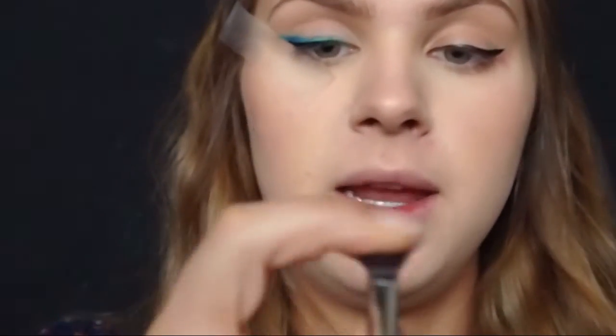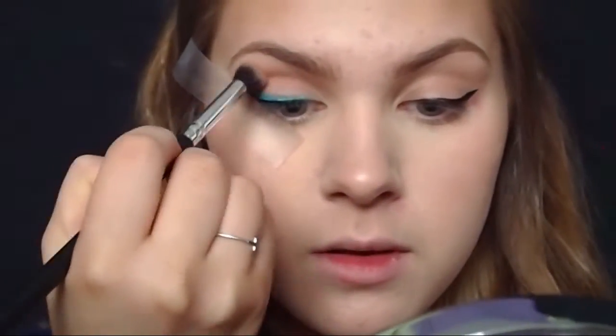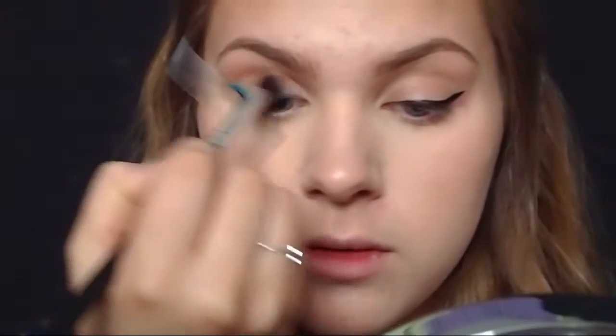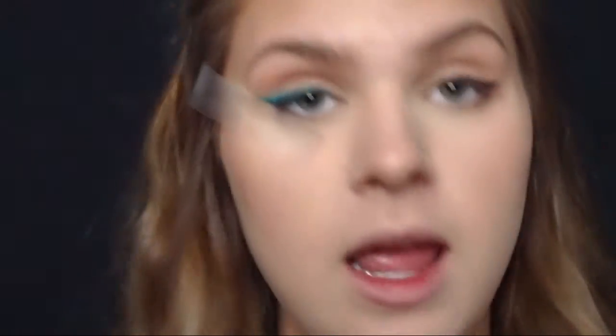I'm going to go in with another Morphe brush — kind of a crease/blending brush — and take a little bit of Anastasia burnt orange just to give the crease some definition and warmth. Now I'm going to repeat the process on the other eye and reapply the tape. I took it off because this eye is getting a little irritated — you can see it's a little red — so I'm just going to reapply the tape to match the wing and do the same process on the other eye.